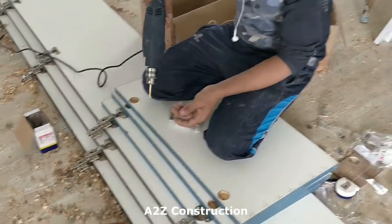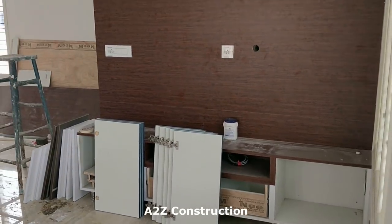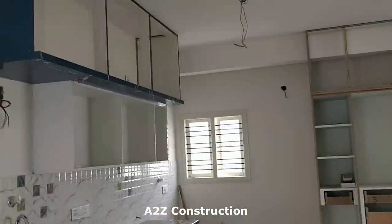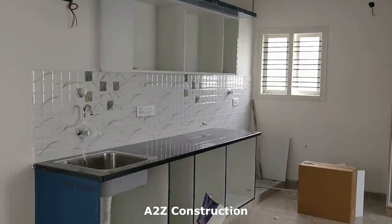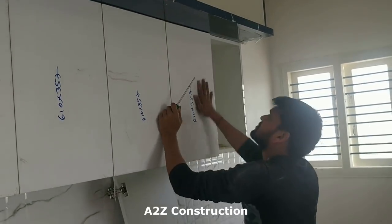These are for the kitchen doors. You can see they have kept all the doors ready. This is how it's looking right now and they have started fixing them.